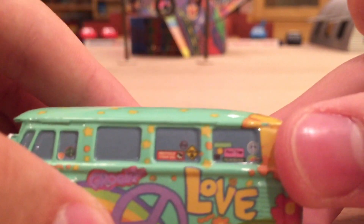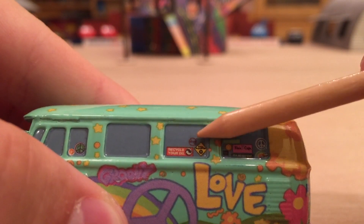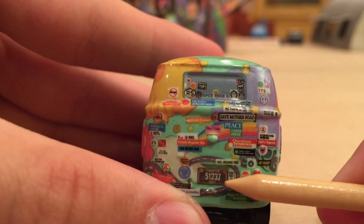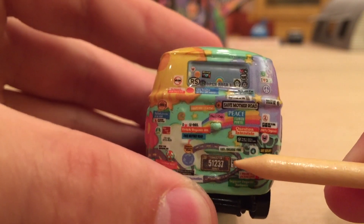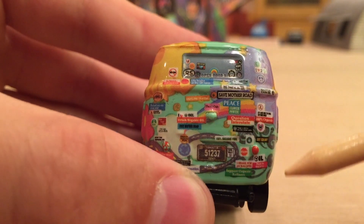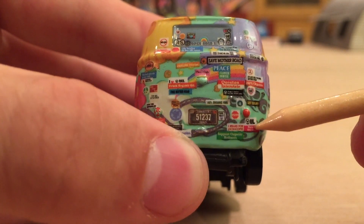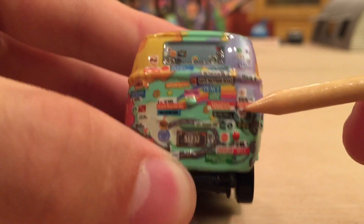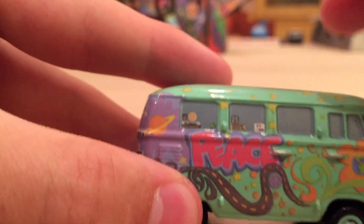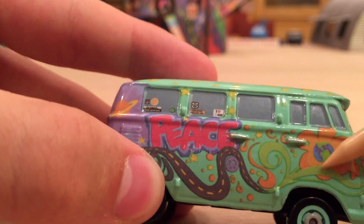You can see a "love" text right there. Getting a closer look at some of these logos: there's a pink one that actually says Flo's V8 Cafe, "Recycle Your Oil," some sort of no sign, a peace sign, and another rainbow. On the back there's a bunch more. His license plate reads 51237 — I'm not sure if that has any significance. Up here we can see "RS," probably for Radiator Springs; "Peace"; "Save Mother Road"; "I Love Oil"; "Support Organic Refiners"; "100% Organic"; "Open Road"; a Saturn with a flower behind it; a peace sign; and a bunch of swirls.